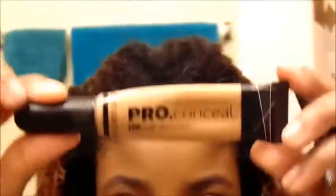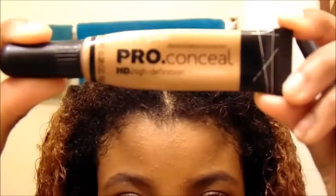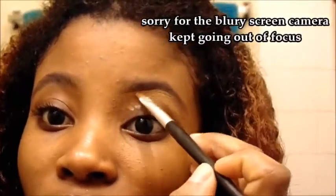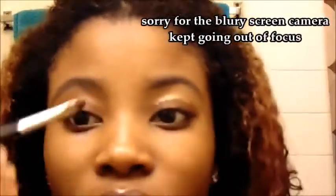Now I'm just taking my spoolie and brushing. Then I take my pro concealer — I actually mixed it with a darker brown to get the right color, because when I bought that concealer I couldn't find my exact shade.